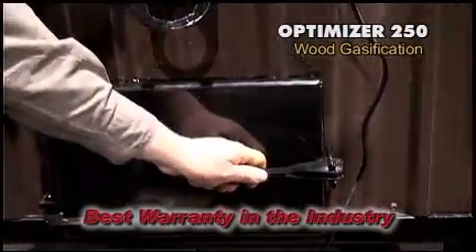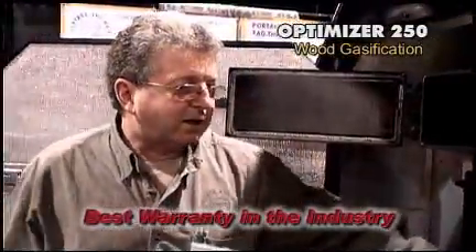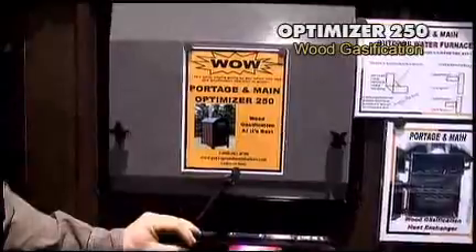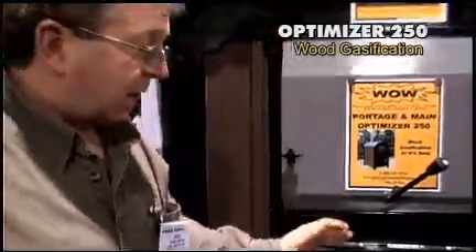The door is adjustable and very easy to shut, adjustable at all three points so all sides of the door are adjustable. The latches are all adjustable as well, and the doors are easy to open and close. There is a bypass for the smoke — when you're filling it, you can open up the bypass to allow the smoke to go straight up the stack rather than coming out at you.